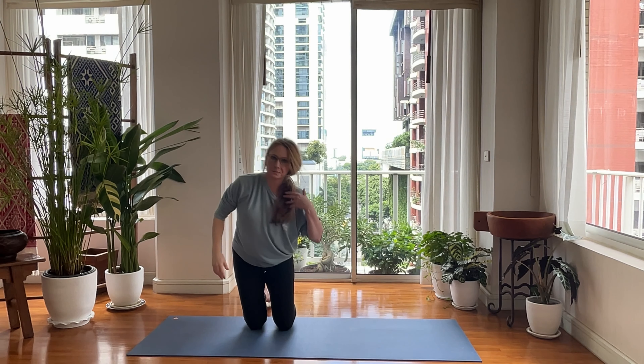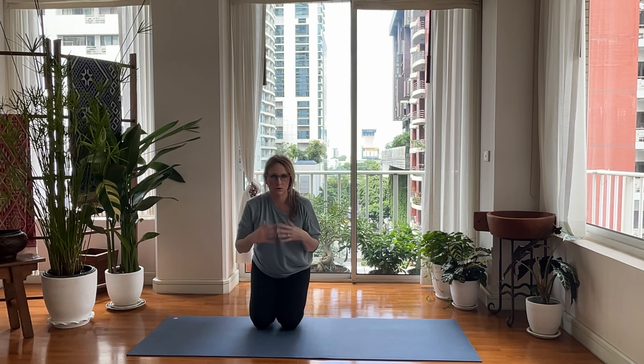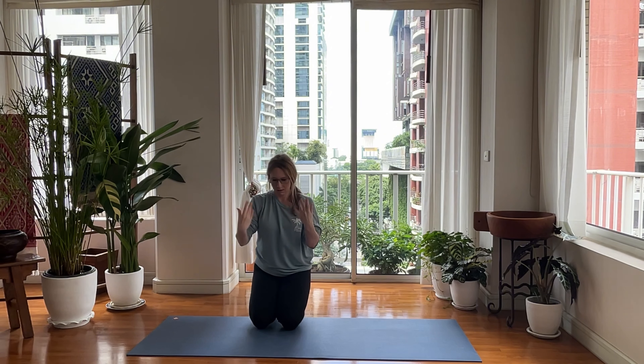Go ahead and come up onto both your knees. Tuck your toes, sit back on your toes, shake out your wrists. Other side.